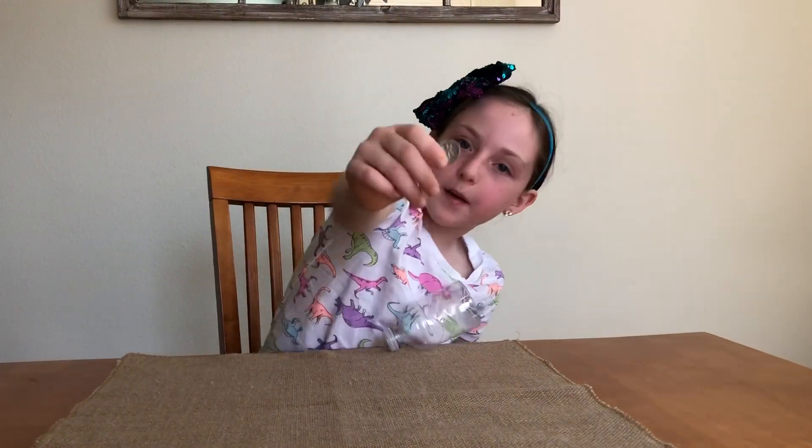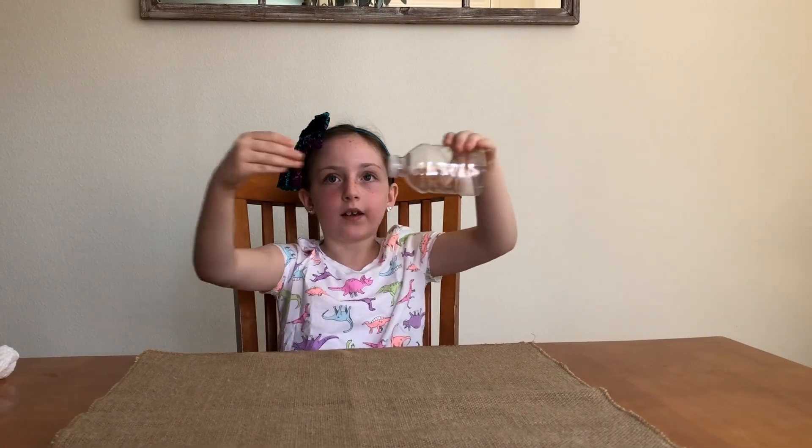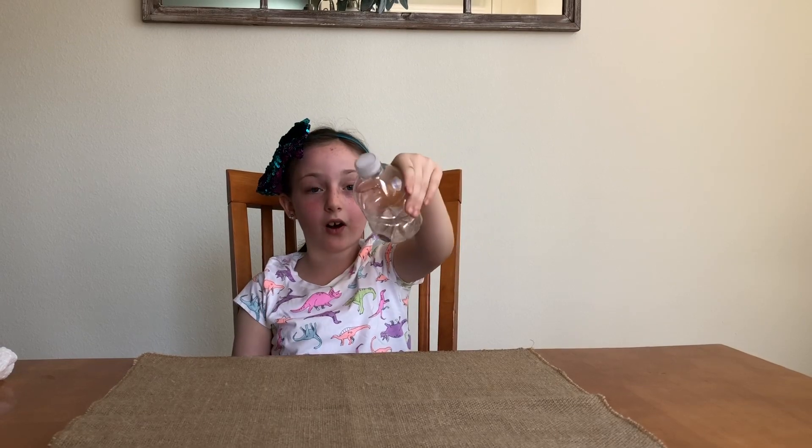On to the next trick. I'm going to make this coin go into this bottle. Ready, steady, go! Solid win!